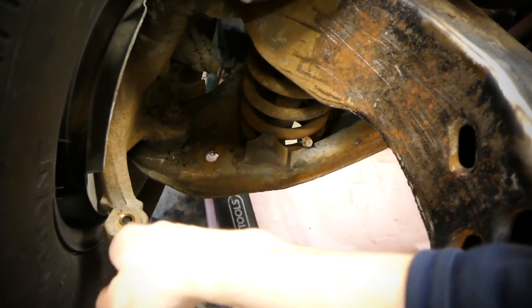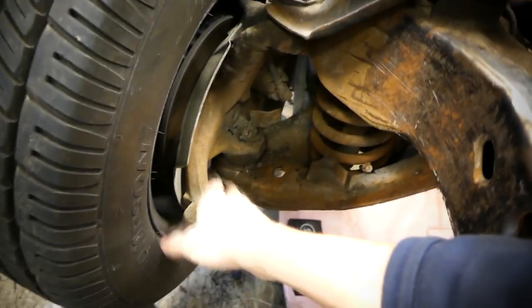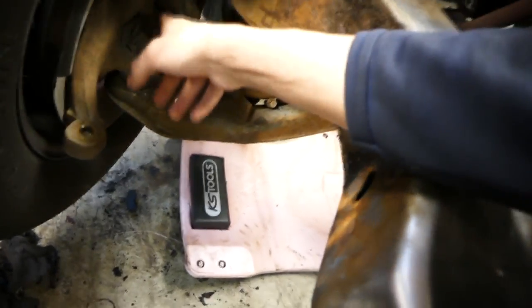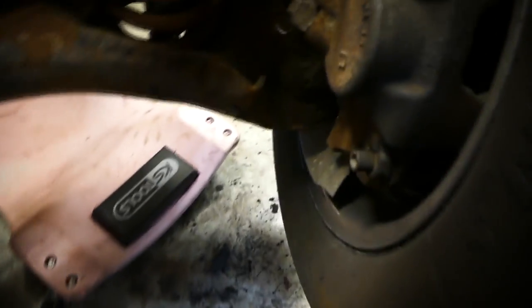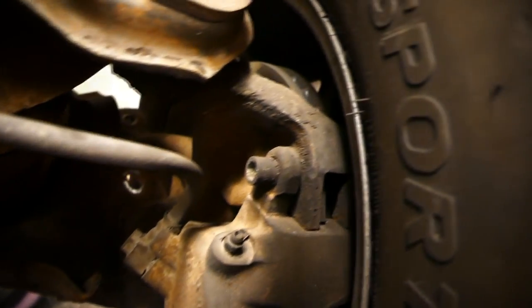I really wanna find - and if you guys know, let me know - spindles with removable calipers, or just new or custom spindles. Because in these current spindles your caliper is up here, and the slots where you put your brake pads are kind of limited.